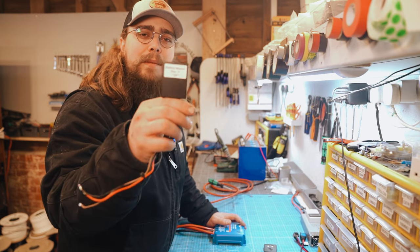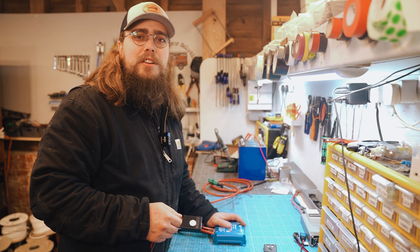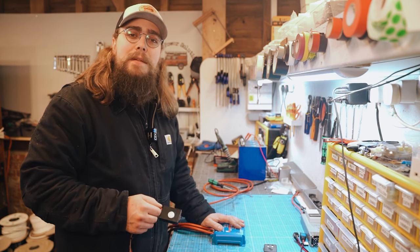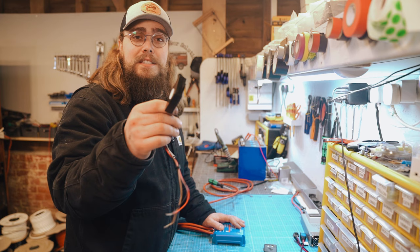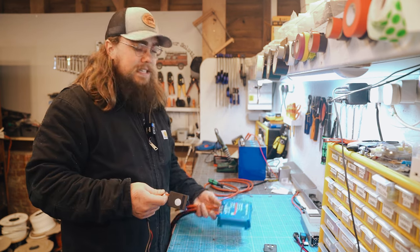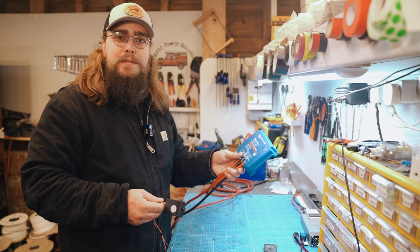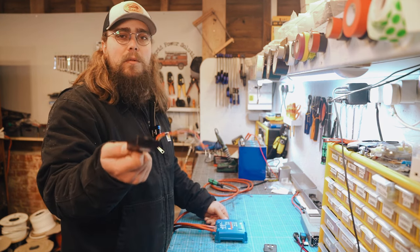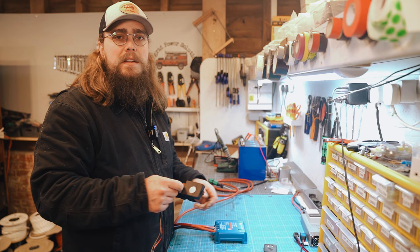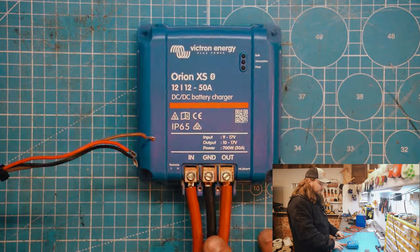Let's see how you would install the VanBits Battery Master in the new Victron Orion XS DC-to-DC charger. Hey folks, my name is Nigel and in this video we're going to be installing the Battery Master into the Orion XS. Here I've got our workshop Orion XS — these are still on pre-order as we speak — but I thought I would do a video to show how I would actually install a Battery Master into the Orion XS.